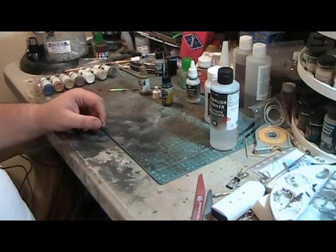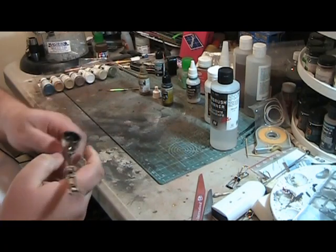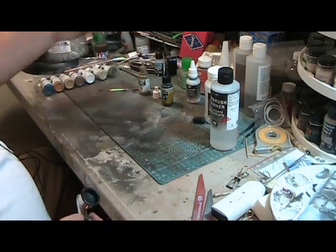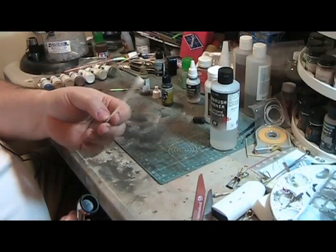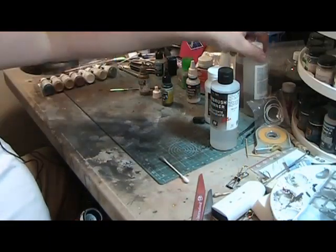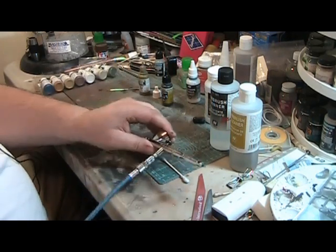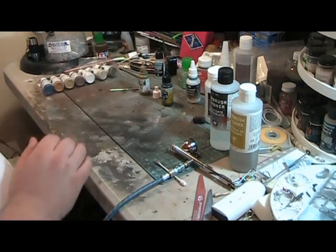One of the characteristics of Vallejo paint is that it does dry the nozzle quickly. One of the nice things about my trusty Badger Patriot airbrush is that I have easy access to the nozzle and can clean it quickly. I keep a Q-tip — or cotton bud as some of you call it — wetted with Vallejo airbrush cleaner, handy to keep the nozzle clean if it clogs.